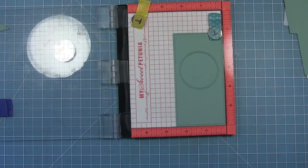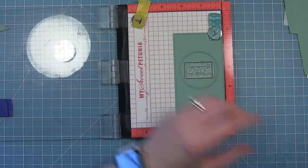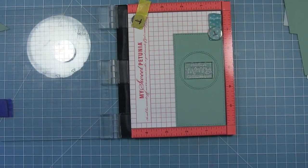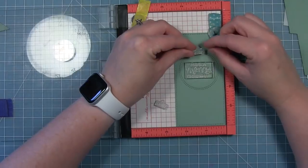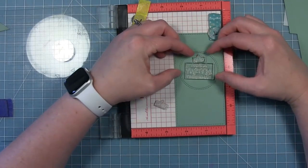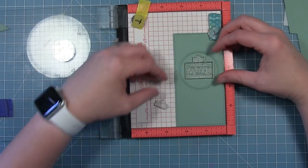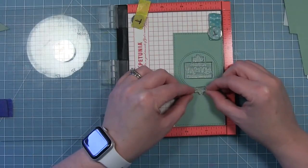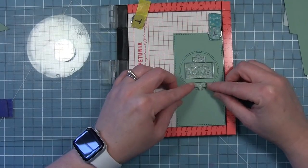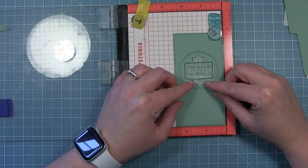I'm using that circle that was cut out of the opening and I've just taped it on the back to hold it in place. I'm going to use my MISTI tool to line up the sentiment. This way I can heat emboss it on this circle and not have to add heat to my entire card base, because sometimes the heat can warp the cardstock. On a smaller piece, that doesn't happen quite as much, so this was my way of making sure everything stayed nice and clean.